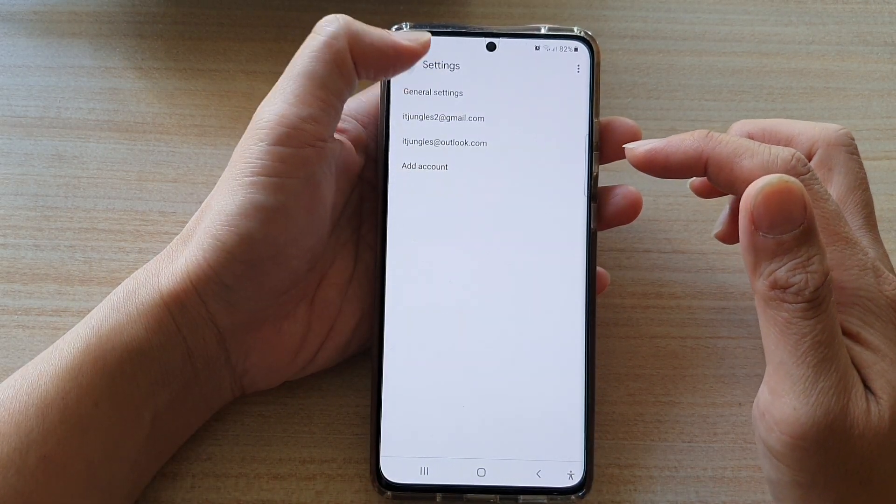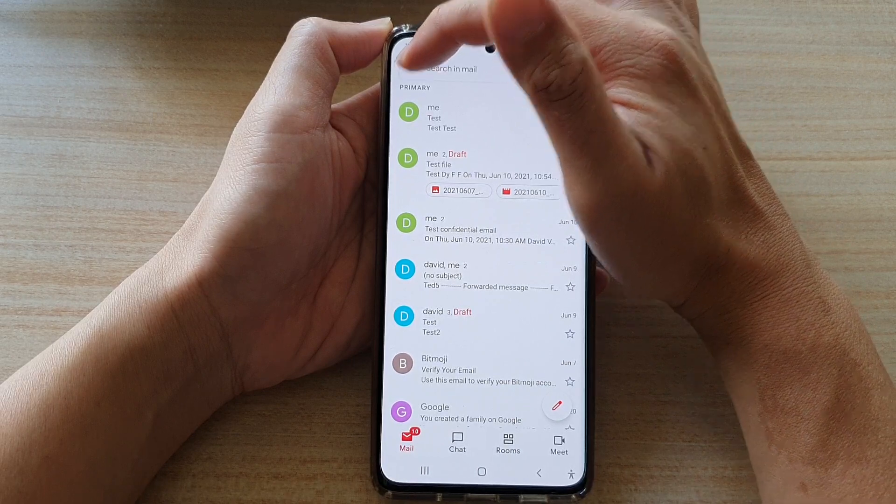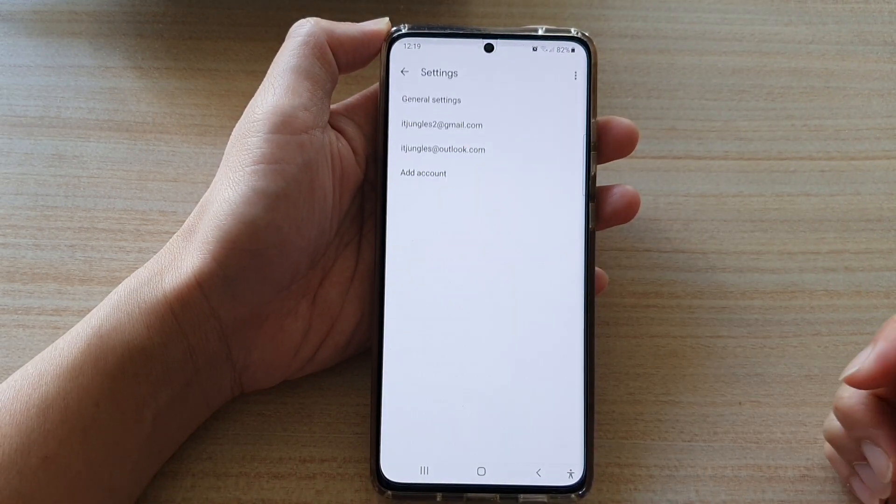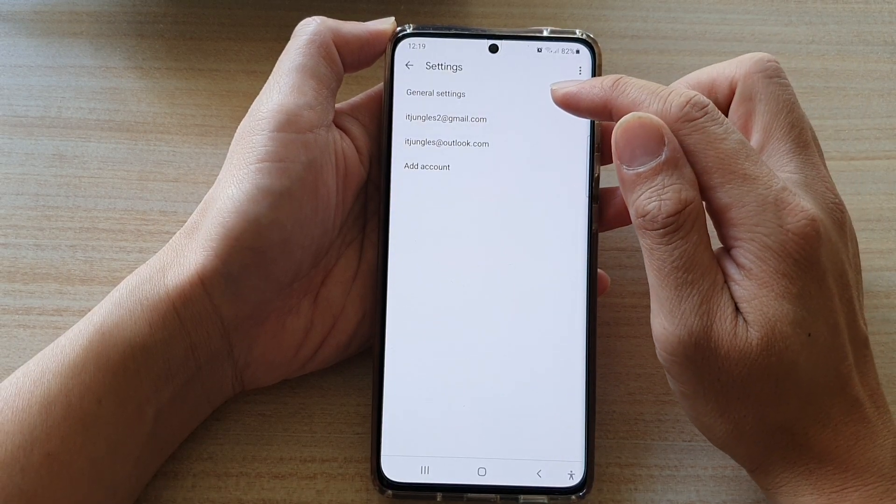In the Gmail inbox, you want to tap on the menu key at the top. From the pop-up menu, you want to go down and tap on settings. In settings, tap on general settings.